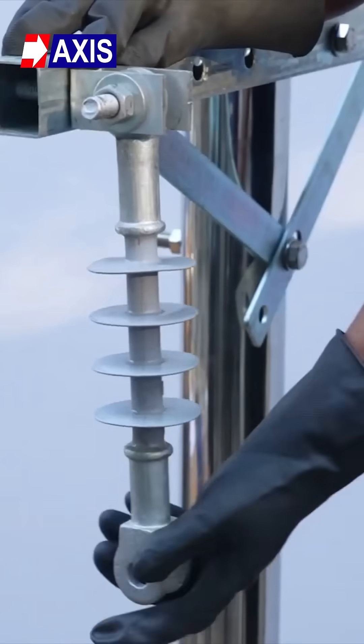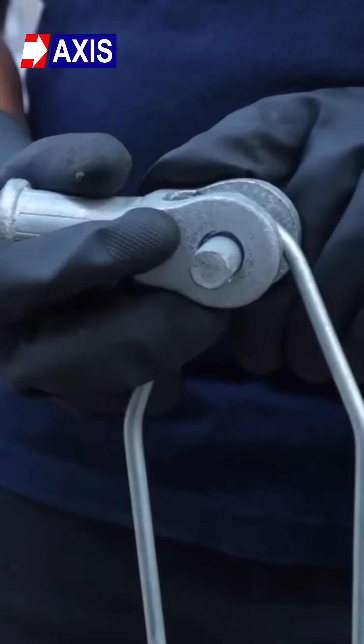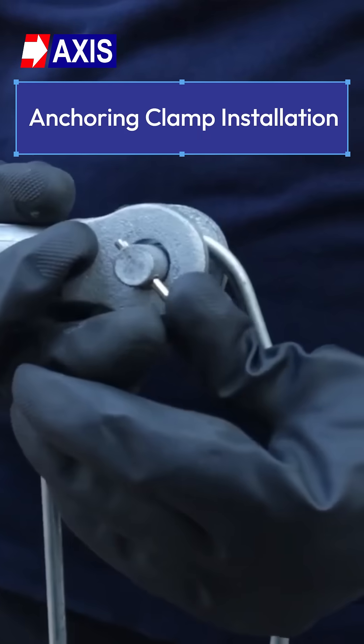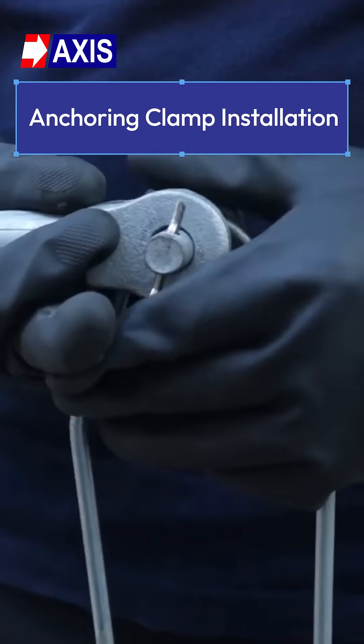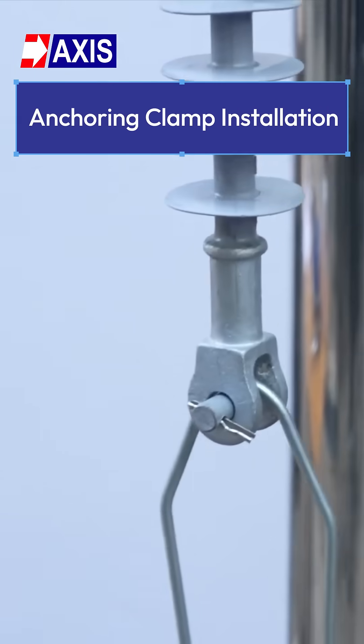Ensure proper vertical and horizontal alignment. Step 3: Install the anchoring clamp — mount the clamp on the insulator using the fixing assembly, align it to match the direction of the conductor path, and tighten all bolts and fasteners as per the manufacturer's suggested torque.